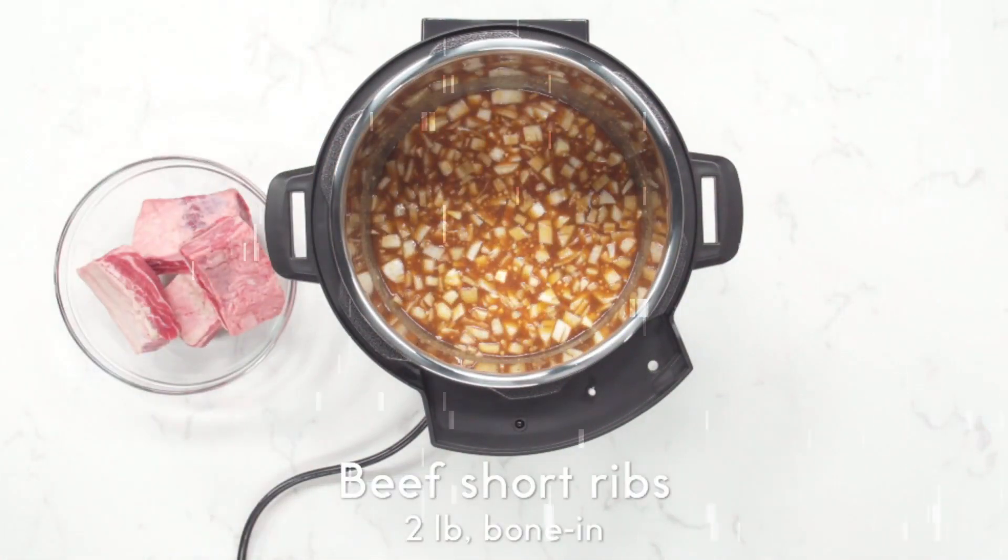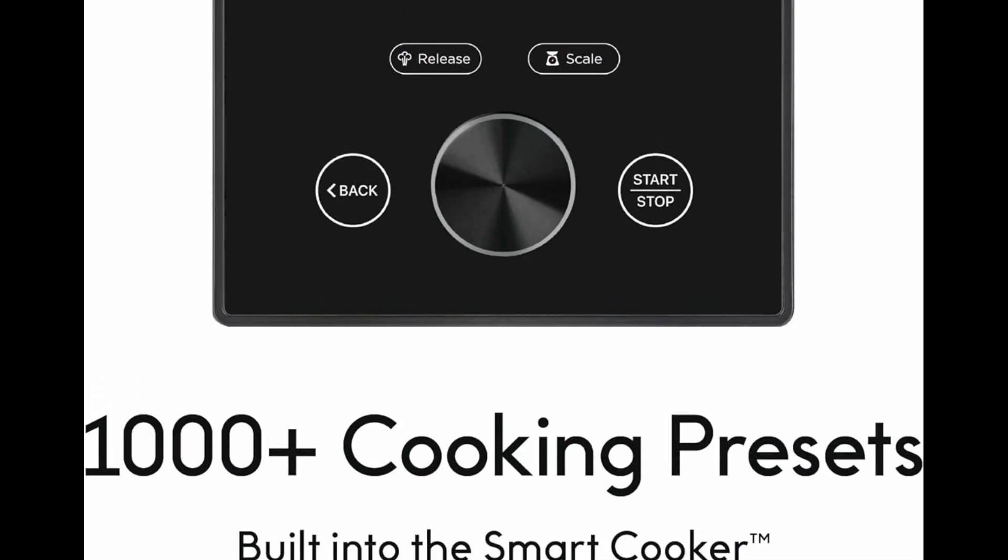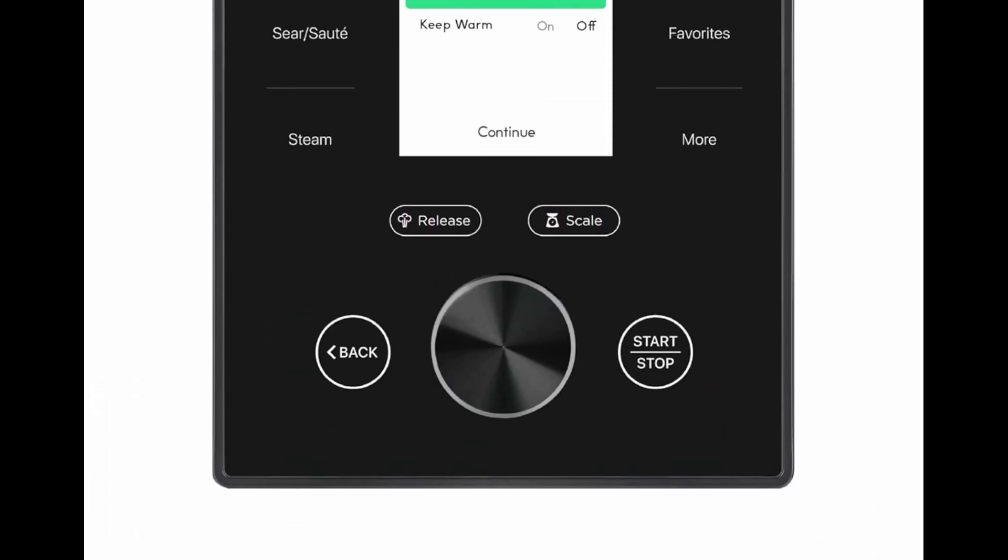Automatically releases steam at the end of pressure cooking for increased safety and convenience. Programmed with 3 pressure release methods: Quick, Pulse, and Natural.